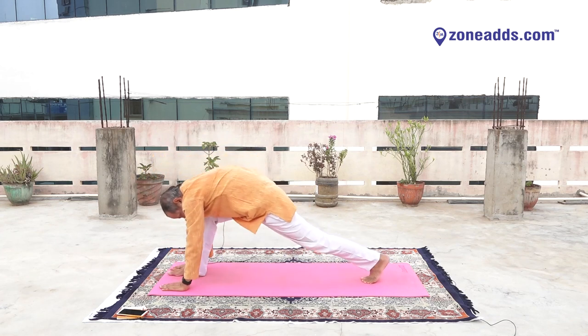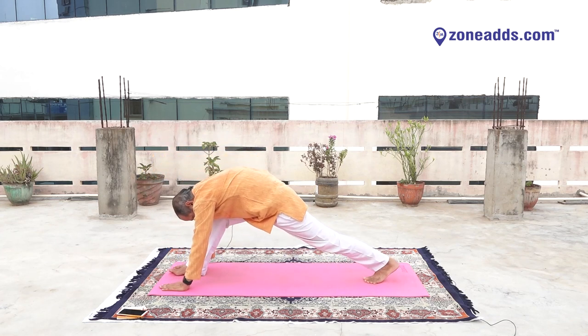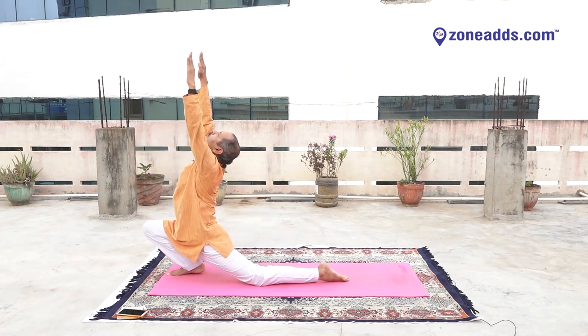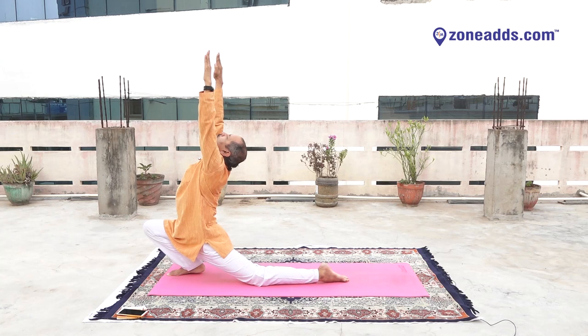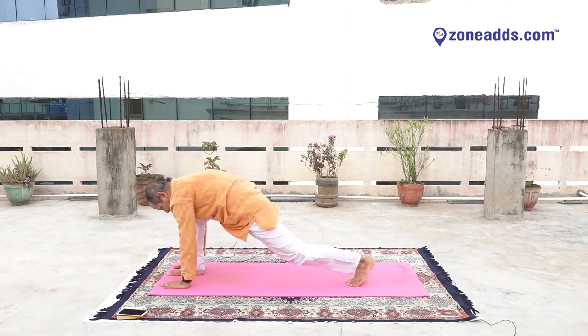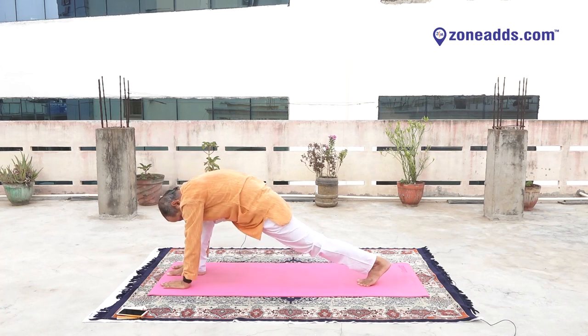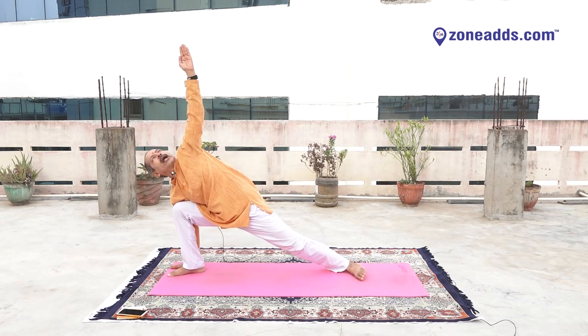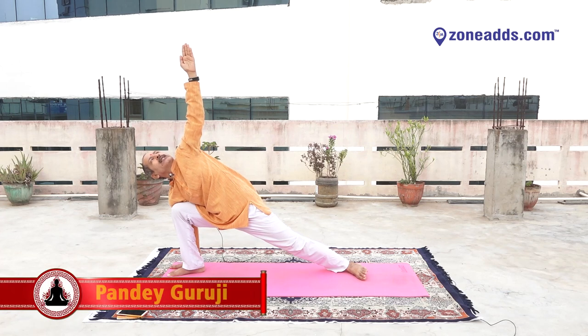Left leg back. Yes. Raise your hands. Stretch your hands upward. Try to see the sky. Yes. Keep your hands down, keep your left leg straight. Turn your left ankle over right side. Left hand up. Try to see your left palm. One, two, three, four, five, six, seven, eight, nine.